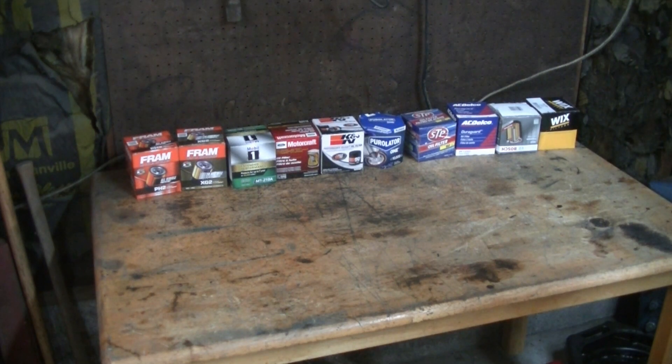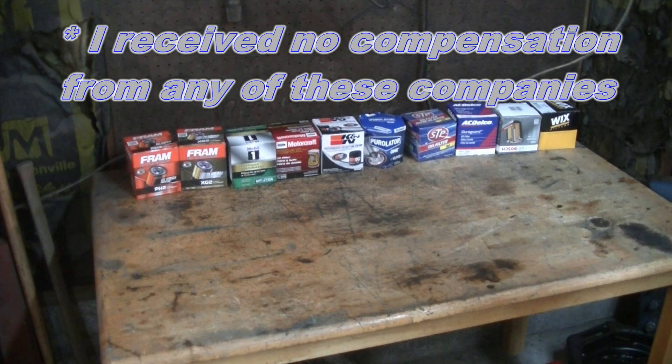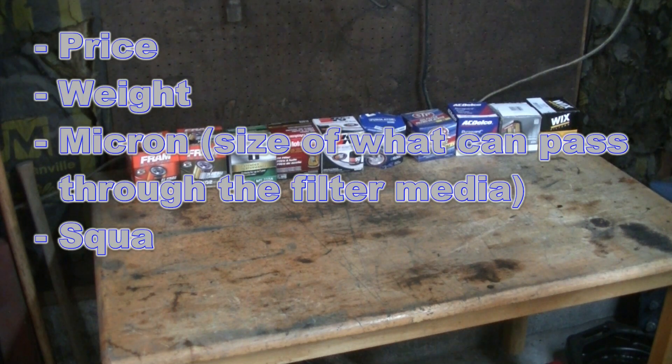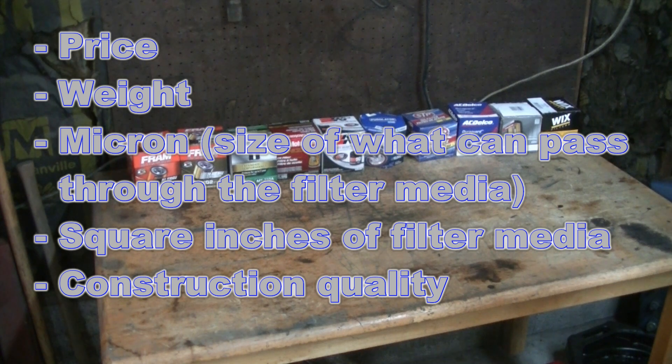Welcome back everyone, Mudford here. I've got 10 different oil filters sitting on the table. We're going to do a little bit of testing on them and try to determine how they rank. We're going to judge them based on price, the overall weight of the filter, rate them based on micron, and we're also going to rate them on the square inches of filter media.